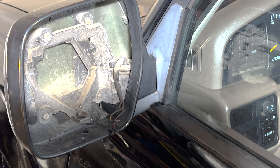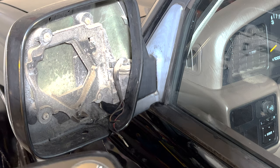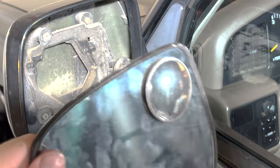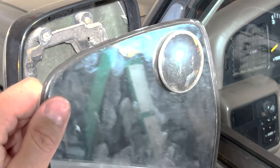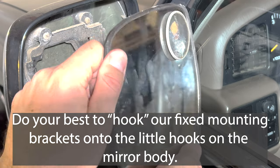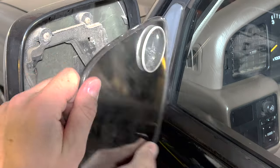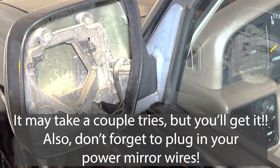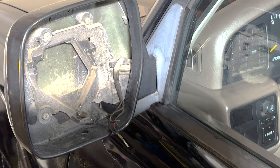To get the mirror back on the car, it's a little tricky. The best way I've found is to start on one side — get this side locked in, then finagle the other side up and push it in. Then you're able to put the screw back in. I'll futz around with that and try to get it on, and once I get it on, I'll get back to you.